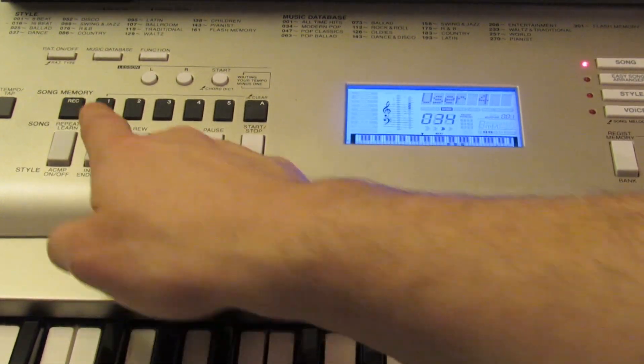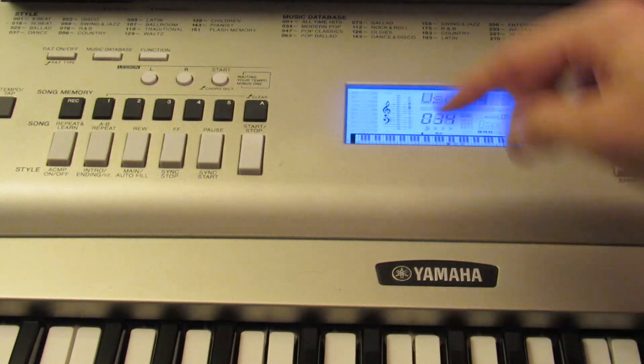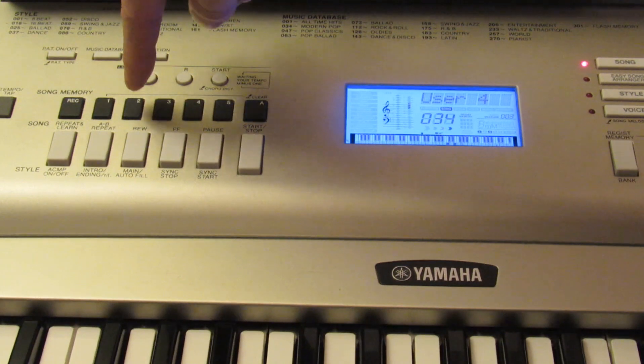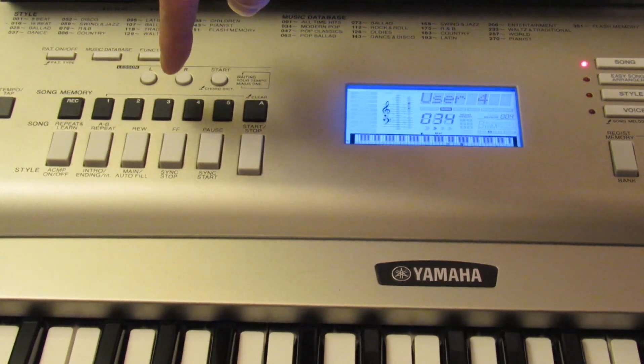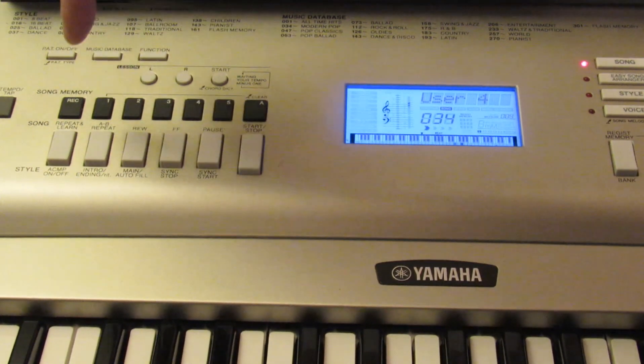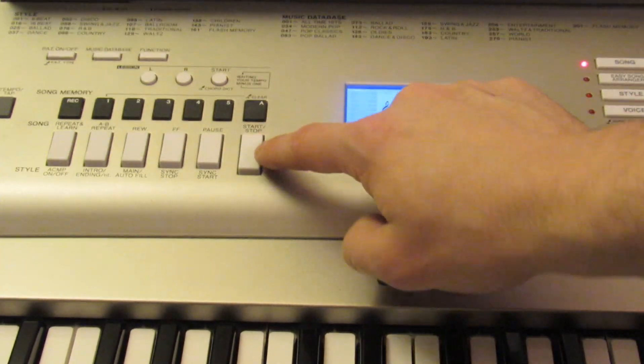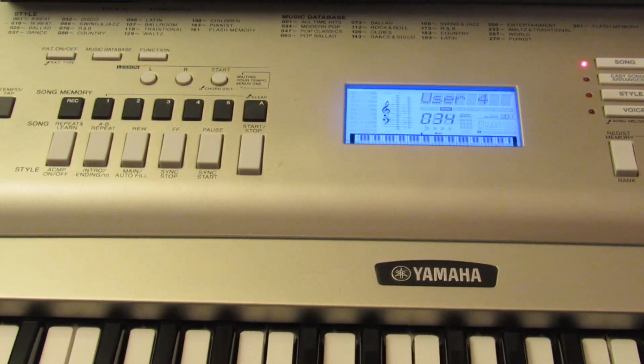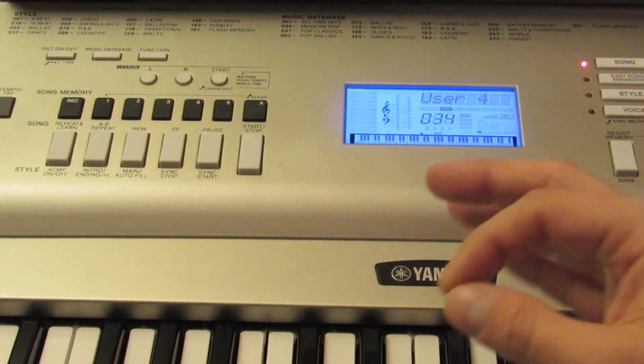I can hit start. I can shut off that guitar, shut off the piano — they're all individually controlled. You choose which one you want to record on and which ones you want to actually hear while you're recording.